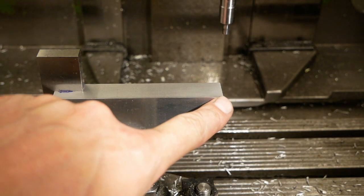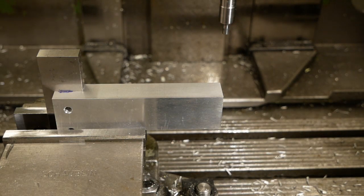I've set my zero location here and now I'm going to center drill.